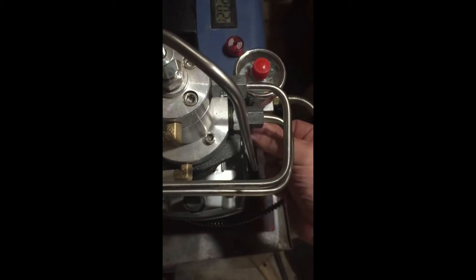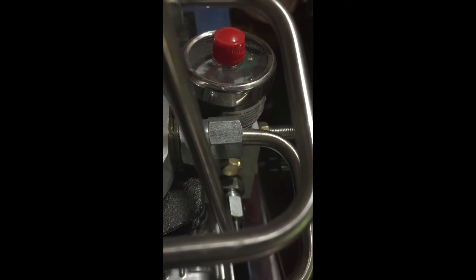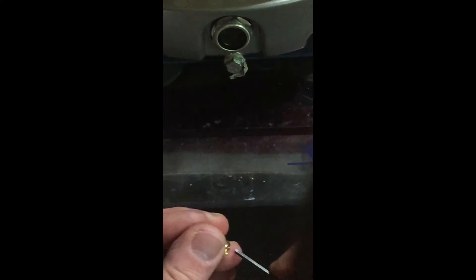All right guys, it comes right out of here and goes right back in there where it came out of. Here's the disc — I don't even see the disc, it must have just disintegrated. I don't think I had it seated right.